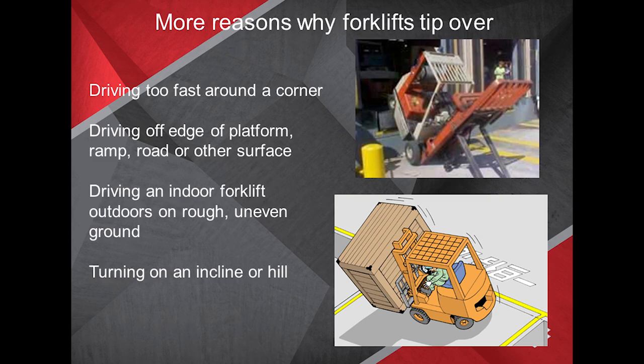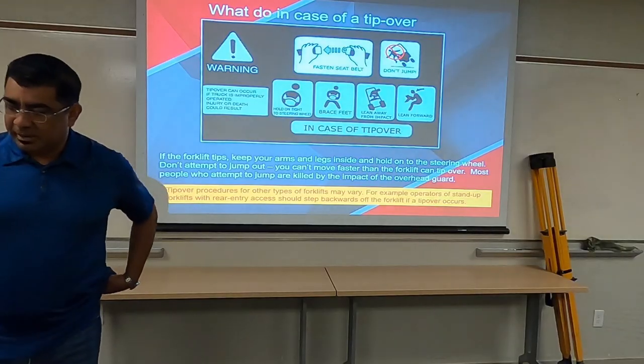Trying to drive an indoor forklift outdoors — the ones that don't have very good clearance or smooth flat tires designed for indoor use — don't use them outdoors because they will get stuck. Maybe they'll sink, and obviously turning on an incline or hill is a big no-no.